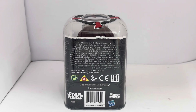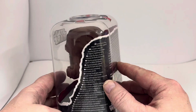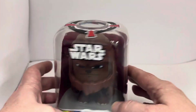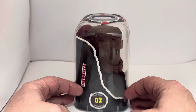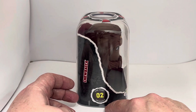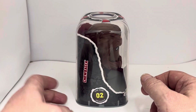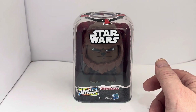On one side it's just warning information, and on the other side it says 'Chewbacca' and identifies this as Star Wars number two — number two in the Mighty Mugs series.